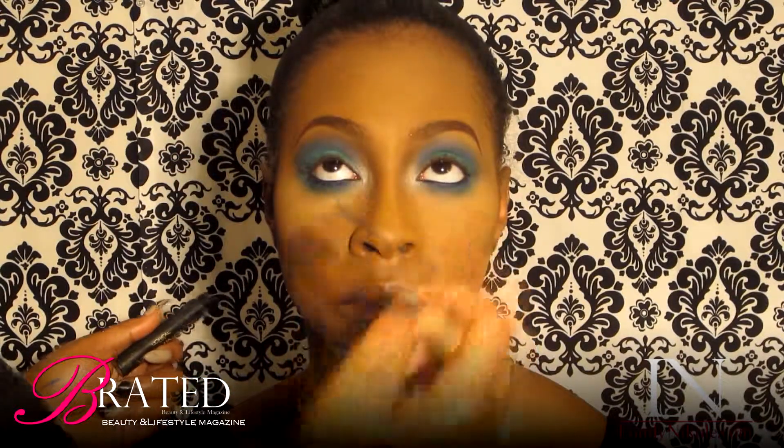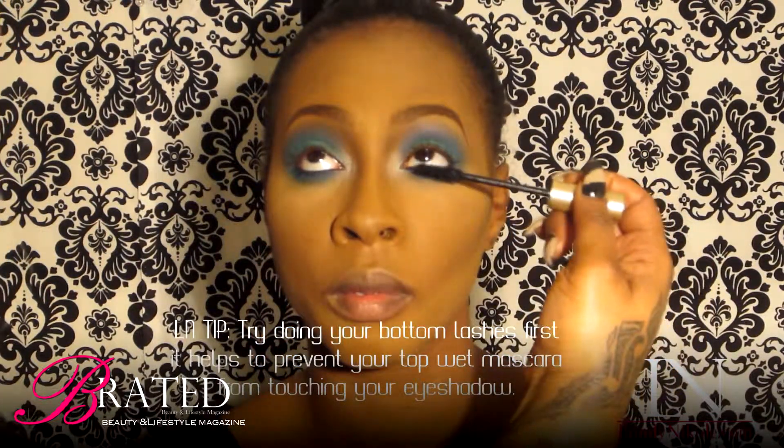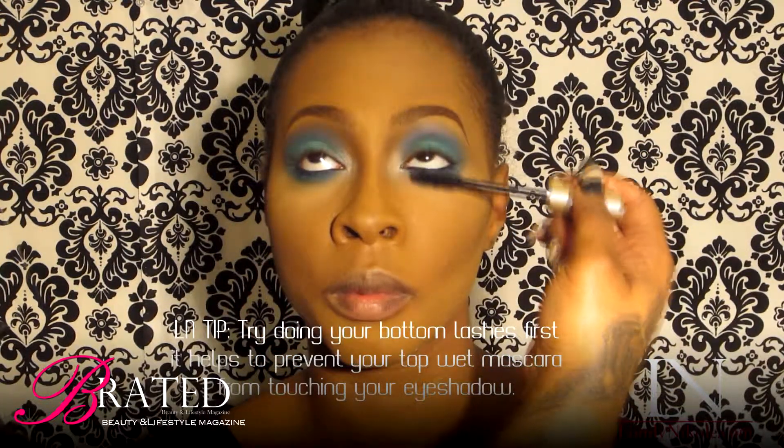I went ahead and finished my model's brows. I don't normally use concealer, but in this case I decided to, just because of the bright intensity of the blue.